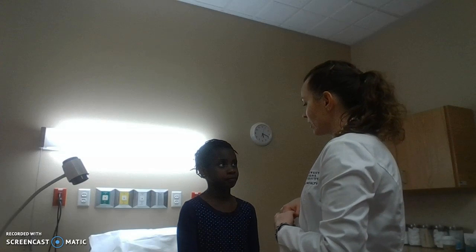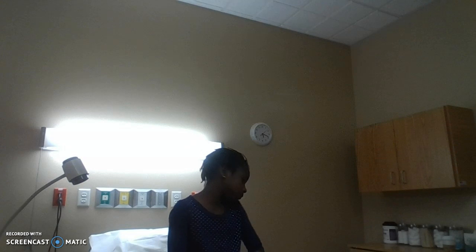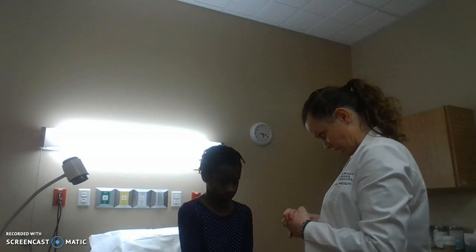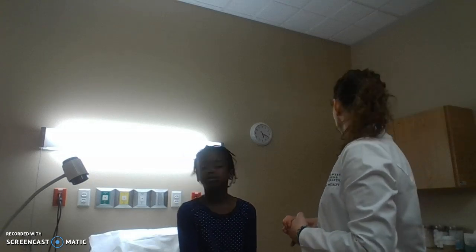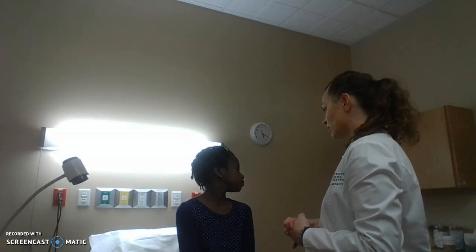I'm going to have you do range of motion of your cervical spine. Tuck your chin to your chest, then back. Ear to one shoulder, ear to the other shoulder. Look over one shoulder, look over the other shoulder. Any pain or tenderness with that?